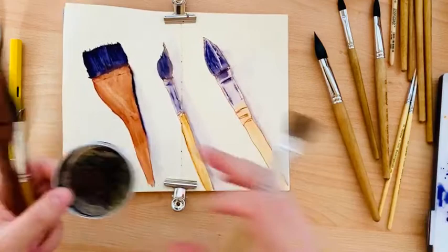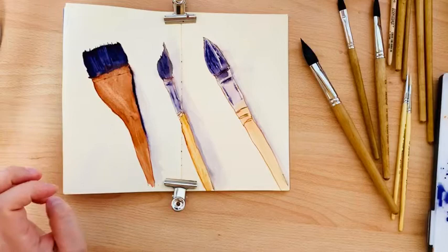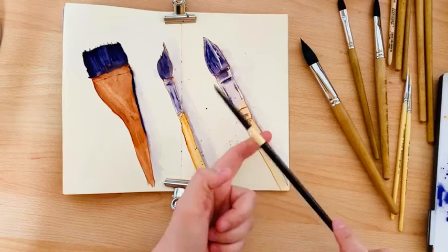What we can also do is use a synthetic brush for this purpose and go like this. We will wait a little bit until everything is dry.